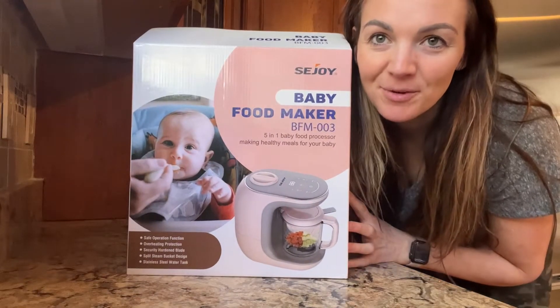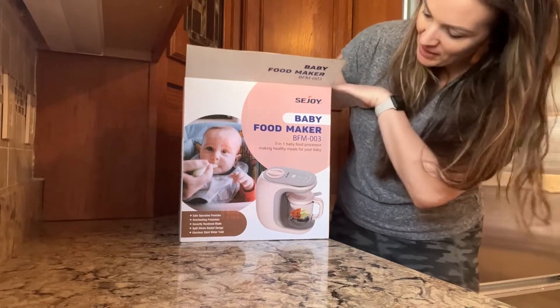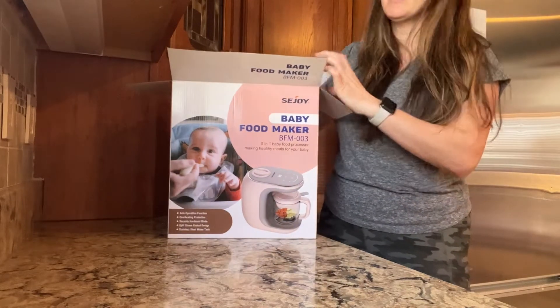Hey guys, so today I have this baby food maker that I want to show you. This is going to be great for custom making your baby food.